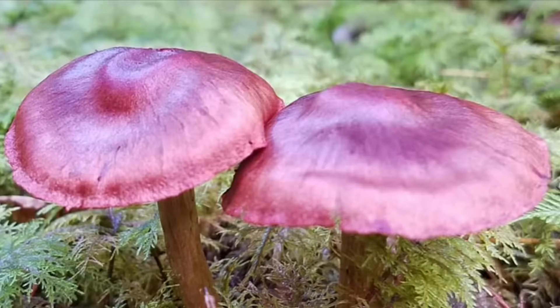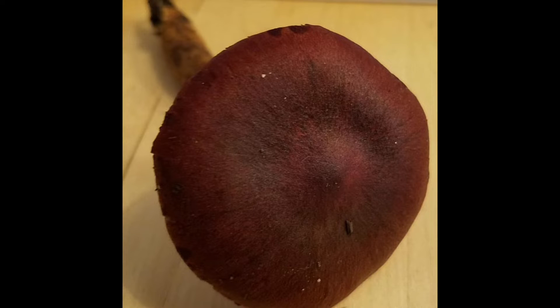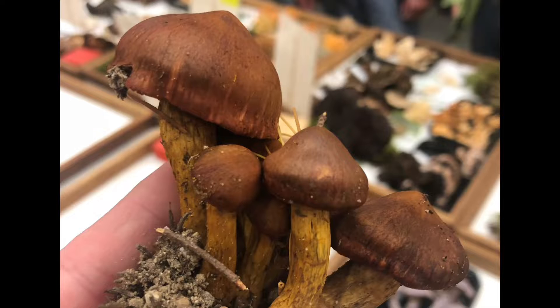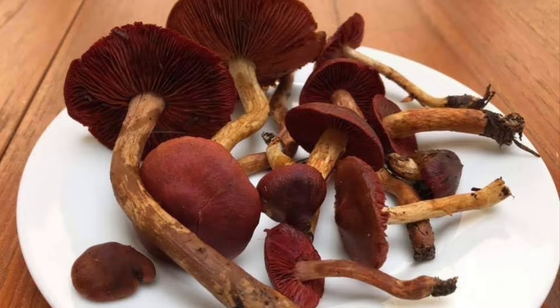Prior to 2012, Cortinarius smithii was known as Cortinarius phoeniceus variant occidentalis, and you'll find it under that name in great mushroom books like Demystifying Mushrooms. This mushroom has two very distinct characteristics: a convex cap that becomes planar — a deep maroon, blood red, or brownish red as it ages — and blood red gills with a yellowish stalk.